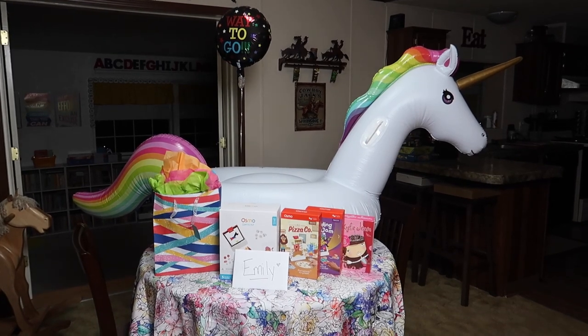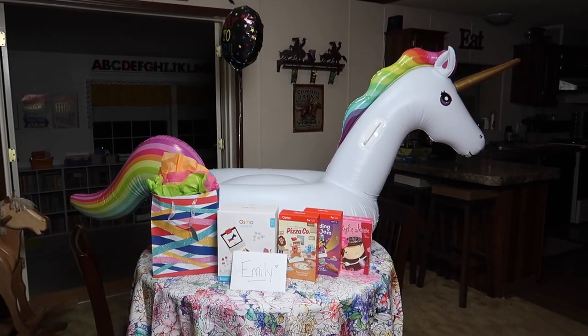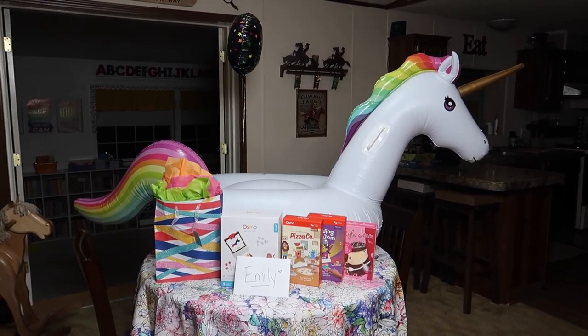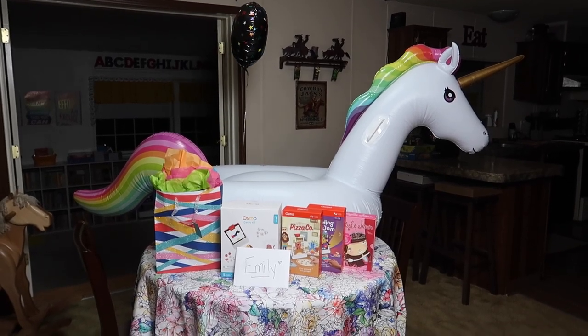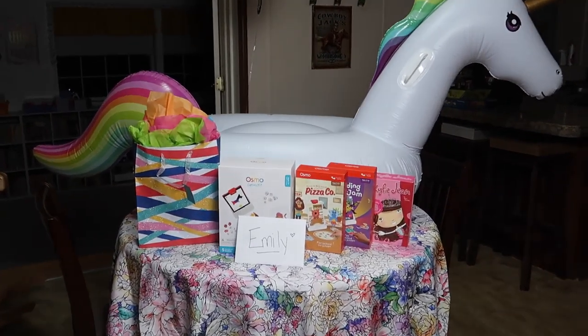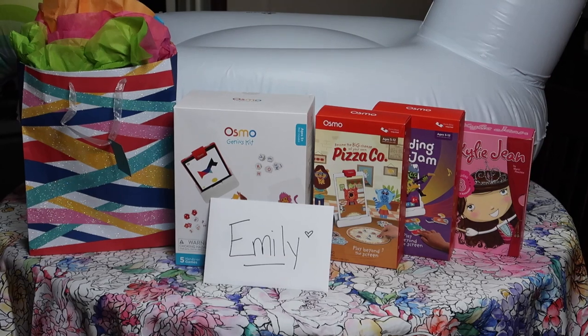Alright you guys, it is all set up — this is what Emily will wake up to in the morning. Her 'Way to Go' balloon, because according to Emily all it takes is a balloon to make it a celebration. Her giant unicorn float — we won't discuss how long it took me to blow that up. Her Play Osmo, her Kylie Jean books to help prevent summer slide, and in the gift bag is all the rest of her pool gear.